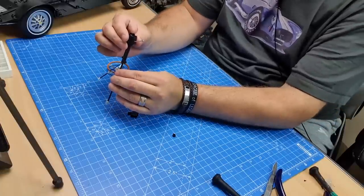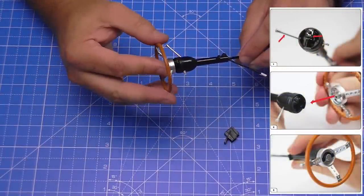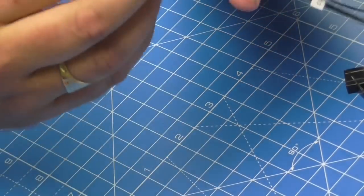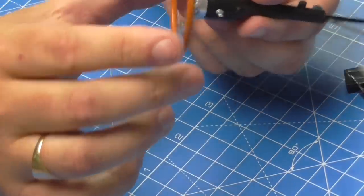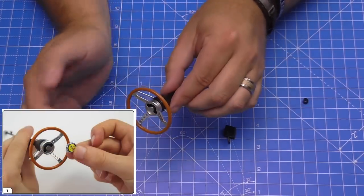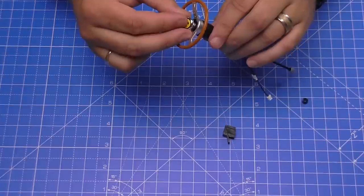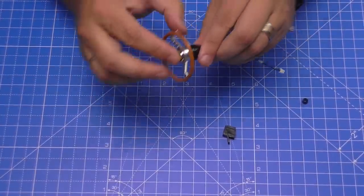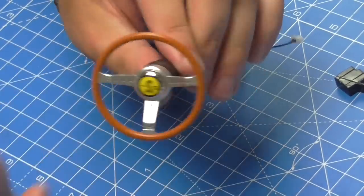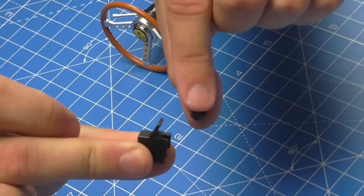We want to rotate this so the flat side of the steering column is pointing upwards, which means when we put the wheel on it's going to fit perfectly onto that spindle. Push the wheel on just like that — make sure it's aligned straight. We can also see the switch button just behind there; we'll be able to push this and activate the horn. The Super Snake button pushes inward to activate that switch. That is the steering wheel attached to the column.